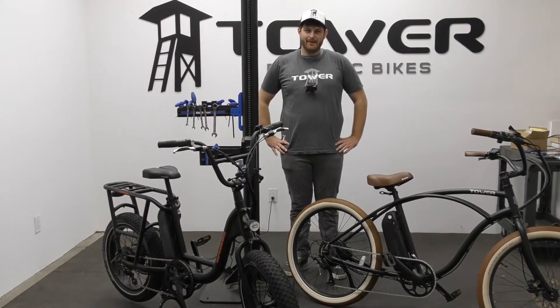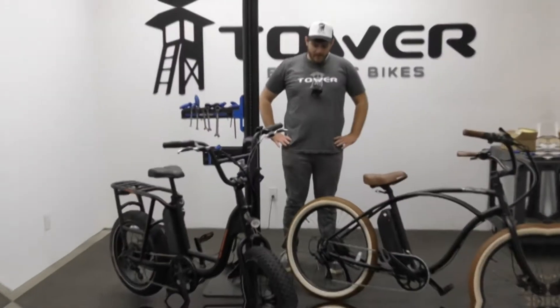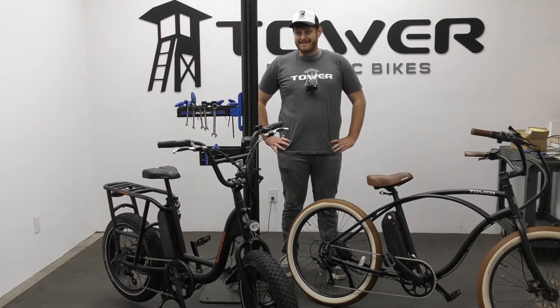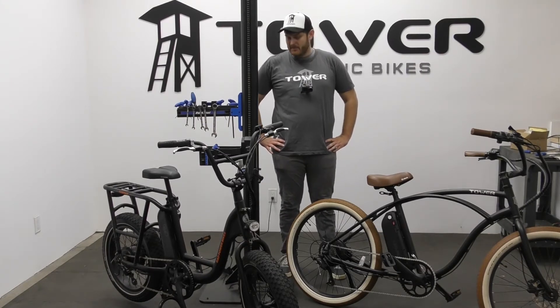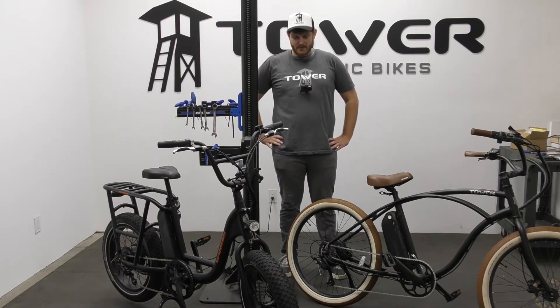Hey everyone, this is Andrew here at Tower, and I'm here to talk to you about your disc brakes and why they might be making some noise. One of the most common noises you'll find on disc brakes on your electric bike is squeaking — you may be riding down the street, braking, and getting some loud squealing and wondering why that's happening. There are a few different reasons and we're about to go through them.